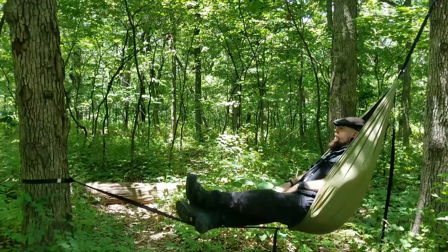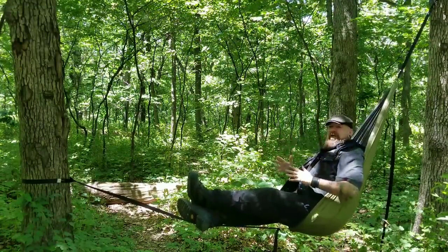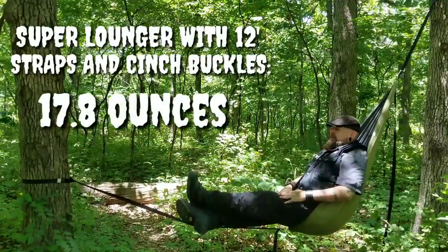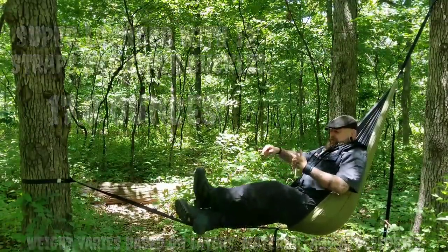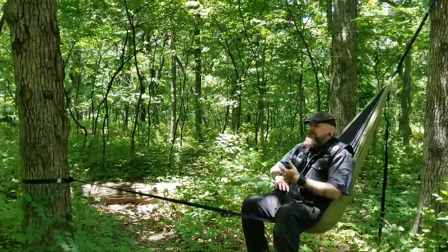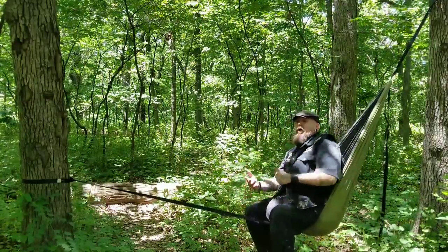I swear the little sway this has is what put me to sleep. It's so comfortable and gorgeous out here. It's extremely lightweight — I'm not exactly sure of the exact weight, but I'm going to put it on the screen so you can see. I went with the cinch buckles and straps. Straps come in different lengths. You can do whoopie slings or no straps. It's entirely customizable in any way you want.